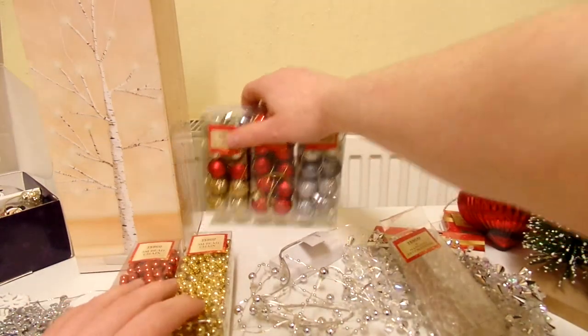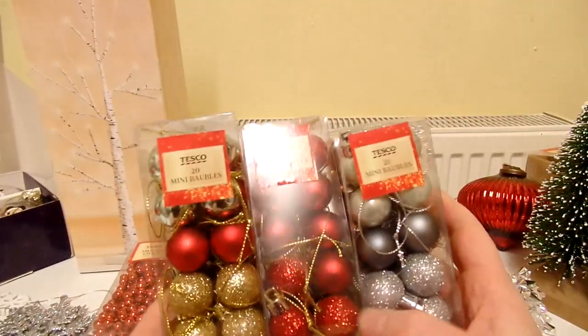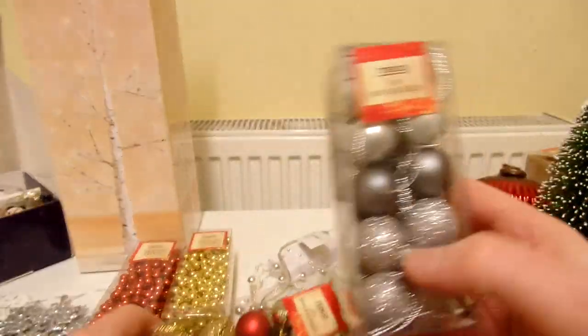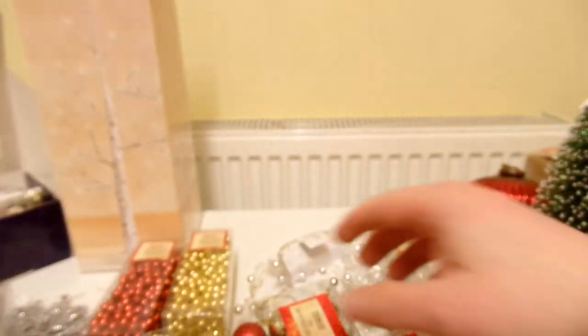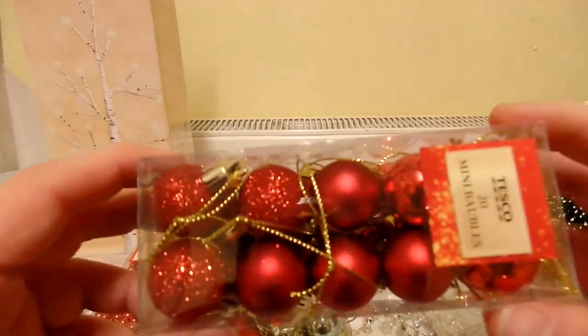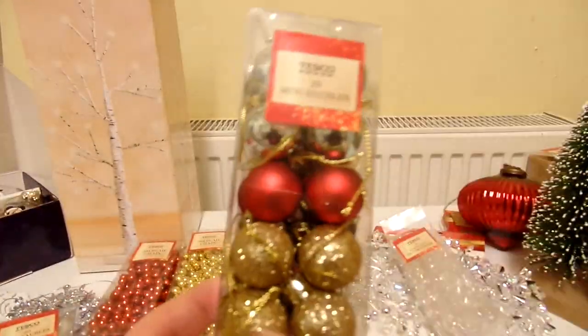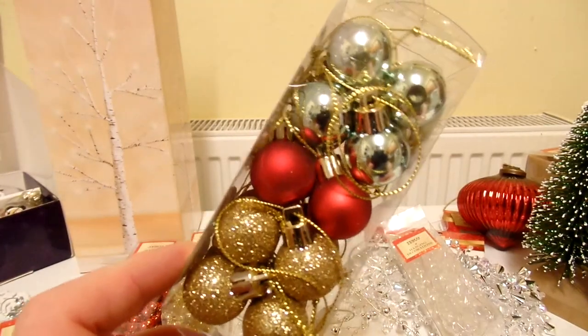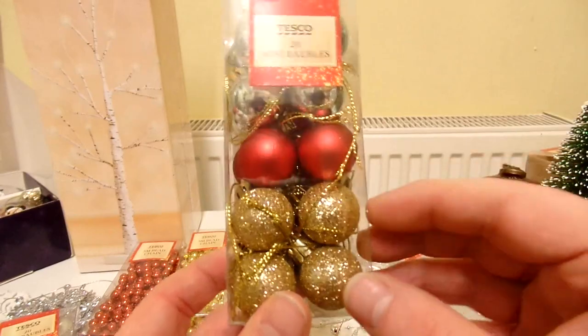And then we've got these mini baubles — 60 altogether, 20 in each box. We've got silver ones, red ones, and then a mix of gold, red and silver. For some reason they didn't do any packs where it's just all gold ones.